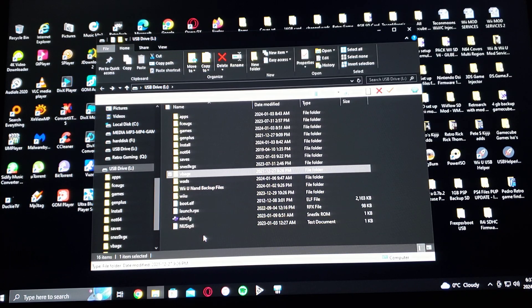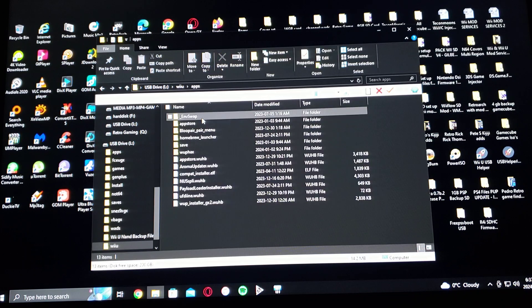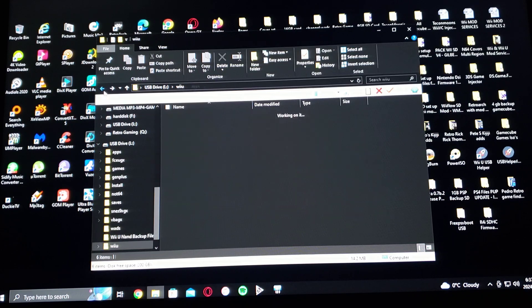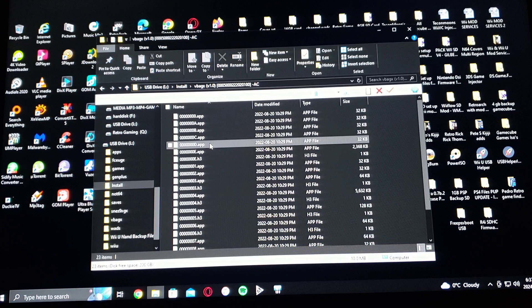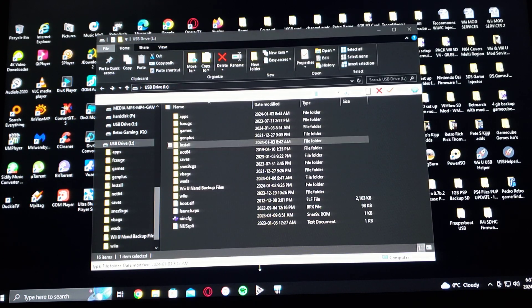Now when you go into your Wii U folder, under apps, make sure you have the YAP installer GX2 — that's going to install the channel on the main menu on the Wii U. And then in the install folder, that's where you're going to put your channel forwarder. That's basically it for the SD card.